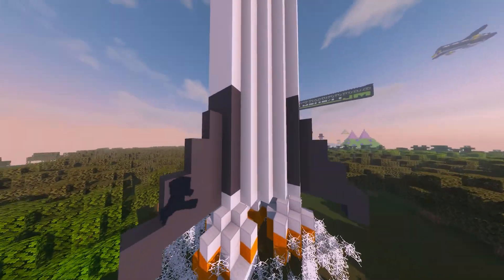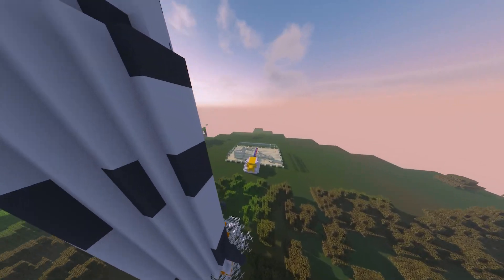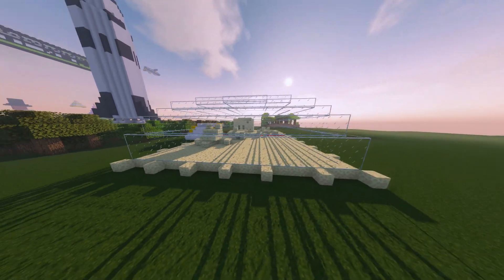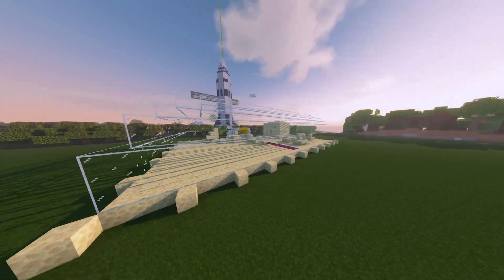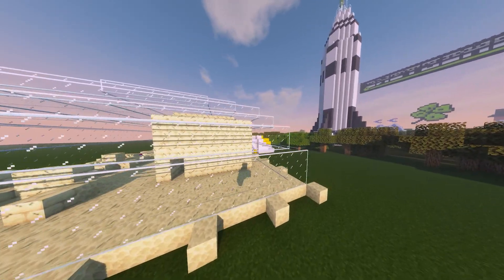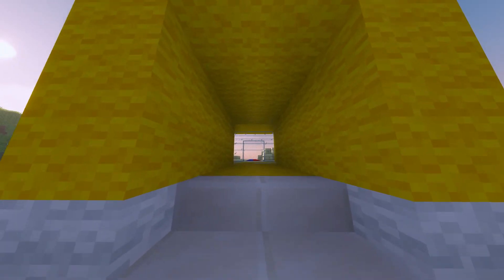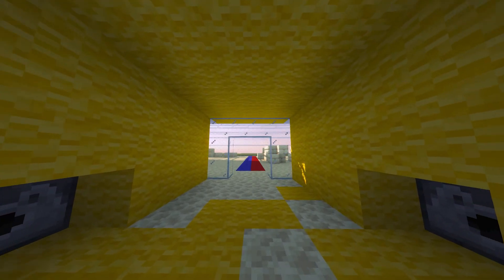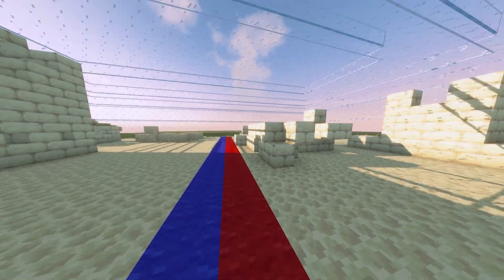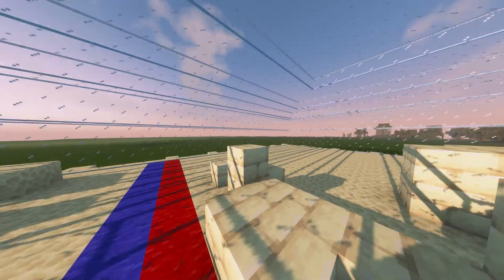This took me about 25 minutes to build. And behind the rocket you can see the moon base prototype that I built. In the front it has an airlock. These are the depressurizers. And the moon base is divided into 2 sections for training.